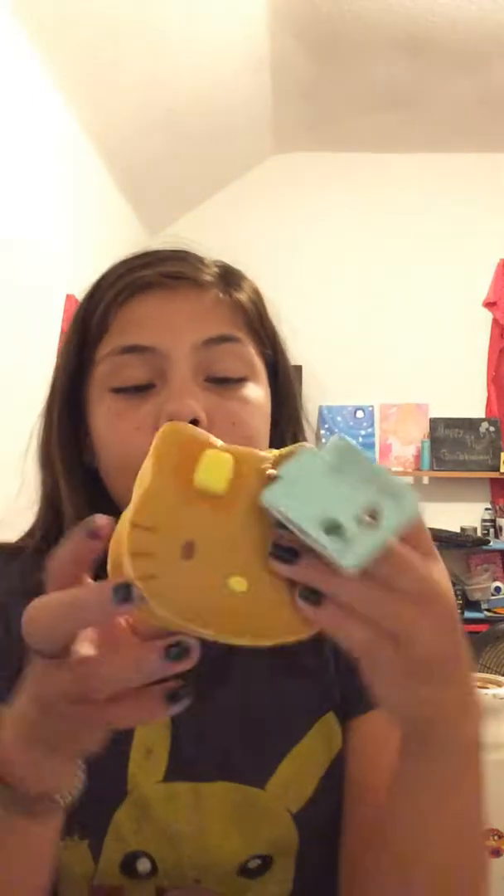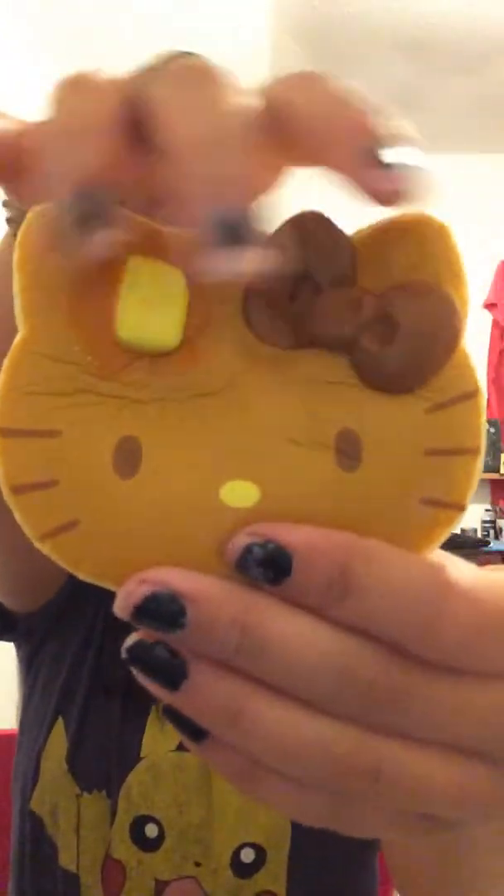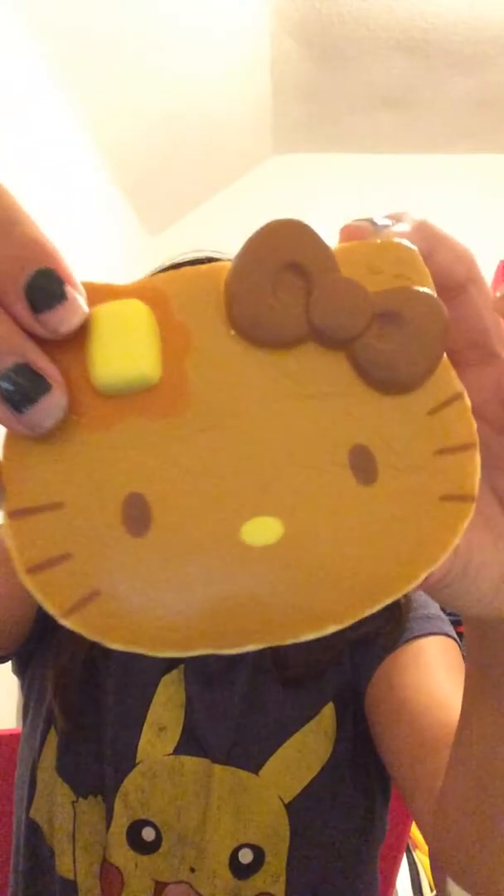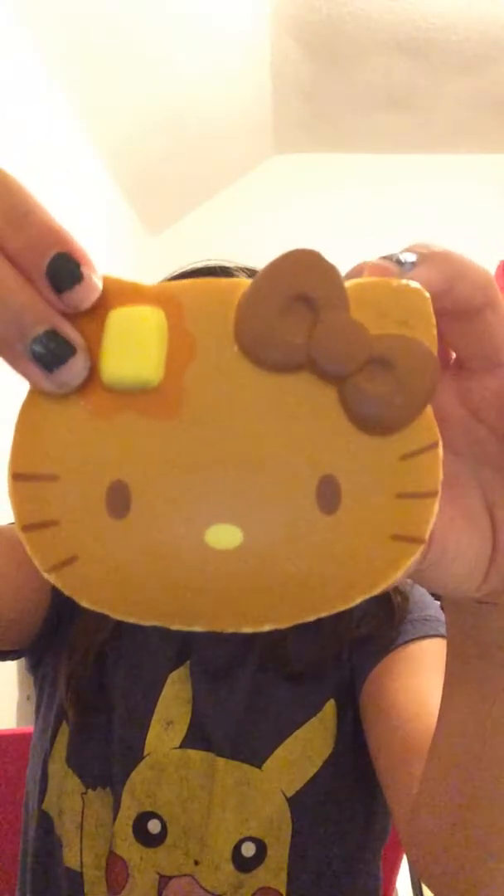Next I have this Hello Kitty stack of pancakes squishy. Look — it looks like I have a Hello Kitty head! Hey guys, I'm Hello Kitty, how's your life?